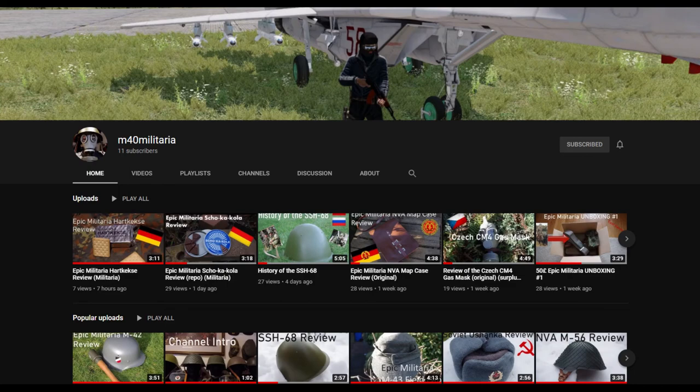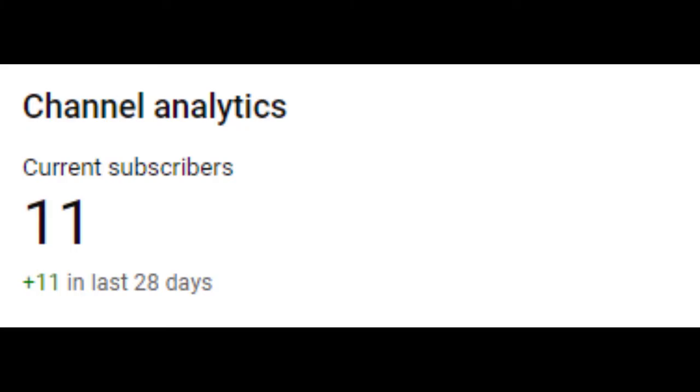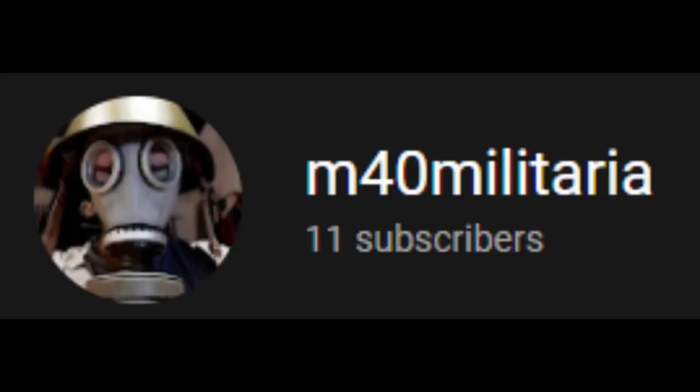If you've been enjoying the content, we've been growing pretty well recently. We've gained 11 subscribers, which is way more than I ever thought I would. I've been getting a lot of support from people in the comments, so thank you all for that. If you enjoyed this video, please like and comment what you would like to see next, and subscribe to the channel. But that's all from me, so I'll see you guys later. Goodbye.